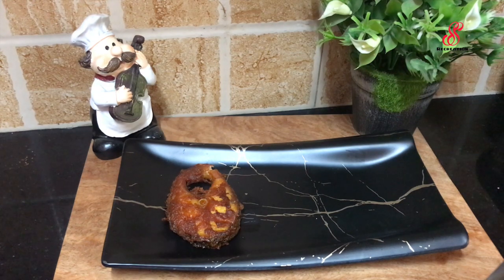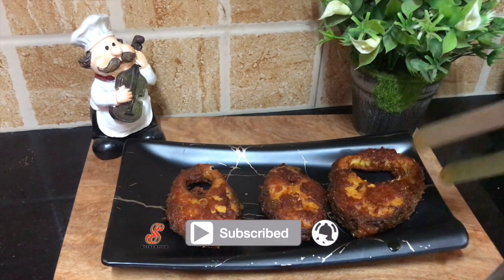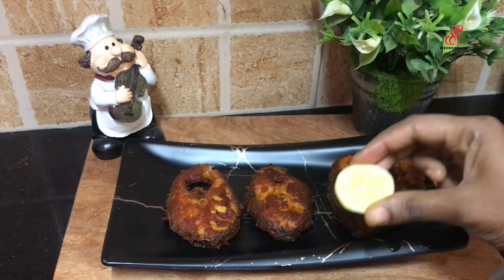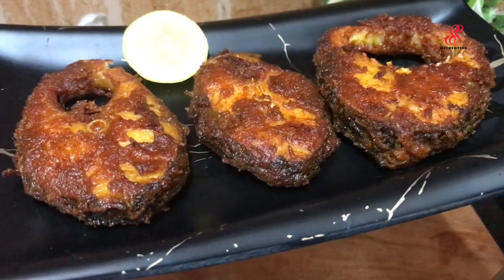I will arrange it on a plate and squeeze lemon juice over it. It is good to squeeze lemon over the fish fries. It is good to eat the fish fries.